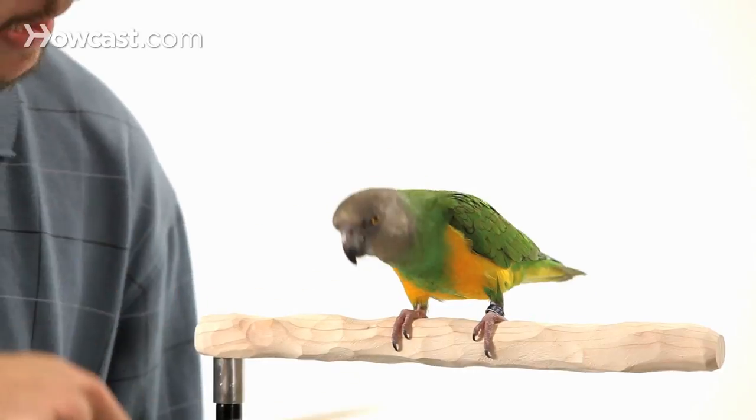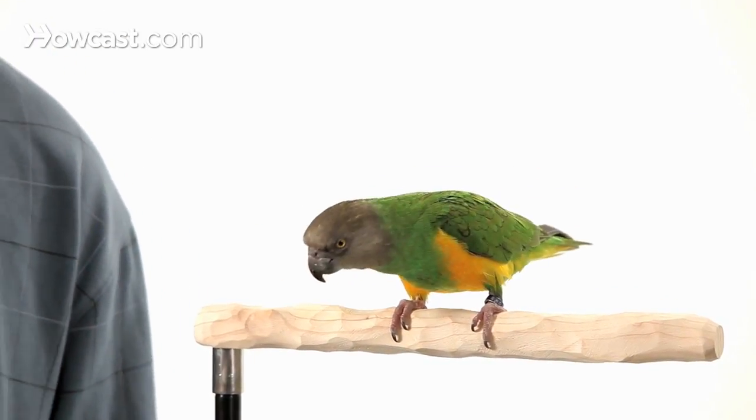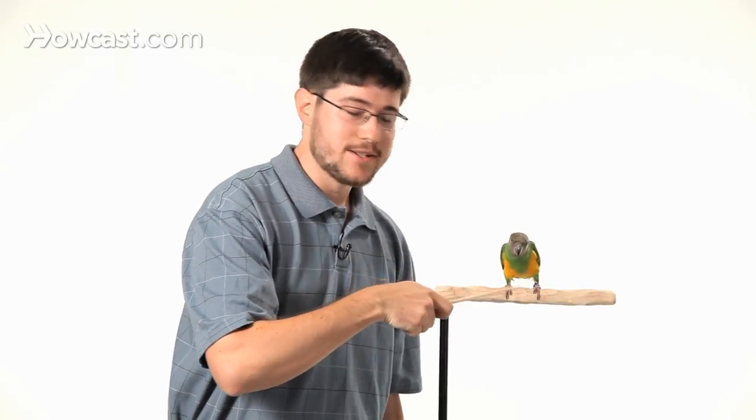So, how to teach your parrot to nod yes. We're going to break out the target stick again, and we're going to use that to direct our parrot's head up and down to follow the stick, and that signifies the yes motion that they're going to do. So by having your parrot follow the stick, you can be teaching the motion.